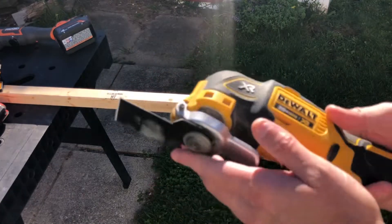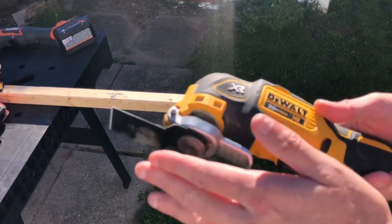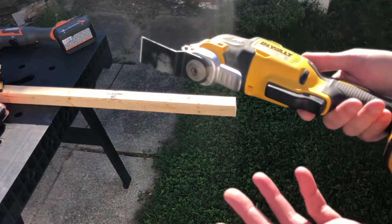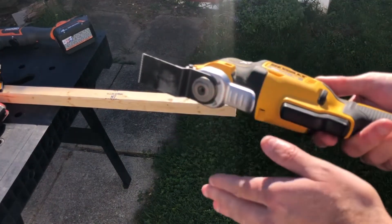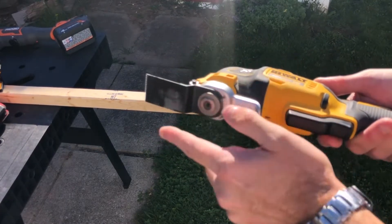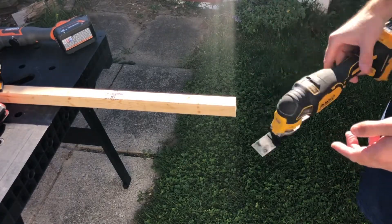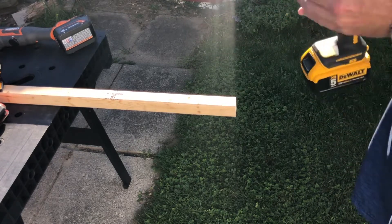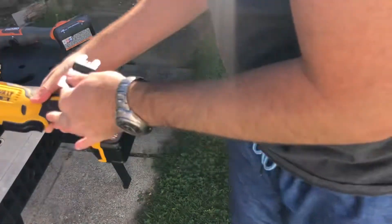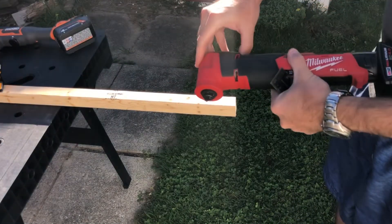I think it all comes down to torque — how much torque the motor can apply to the oscillating blade while it's oscillating. You can put as much oscillation per minute and as much arc swing from one side to the other, but if you don't have the torque to put on the material and rip it apart, it's not going to do a good job. That's why I think the new DeWalt Atomic just has more torque. And something like the Milwaukee — they have great torque, supposedly.